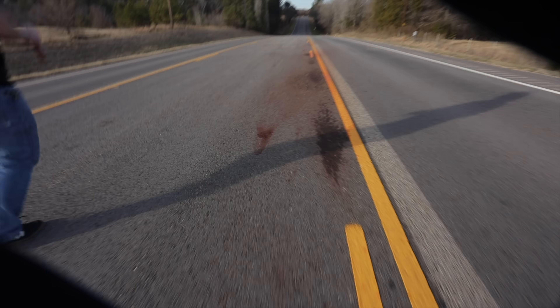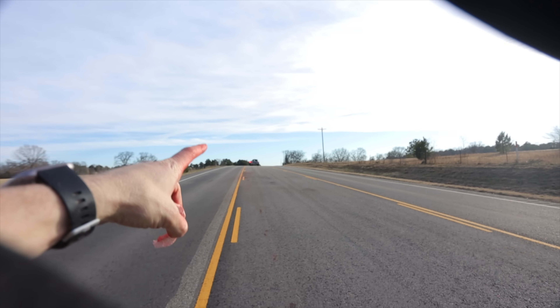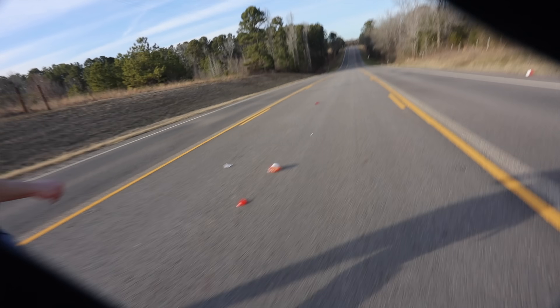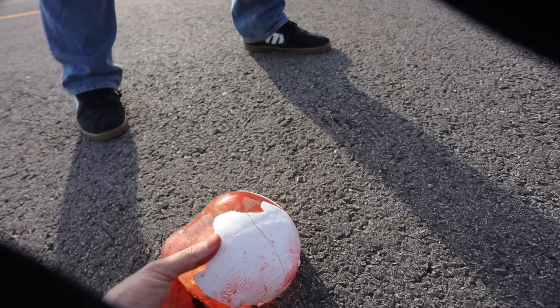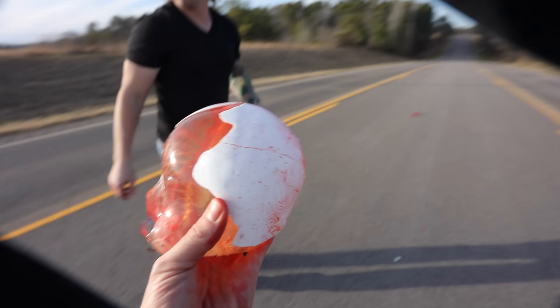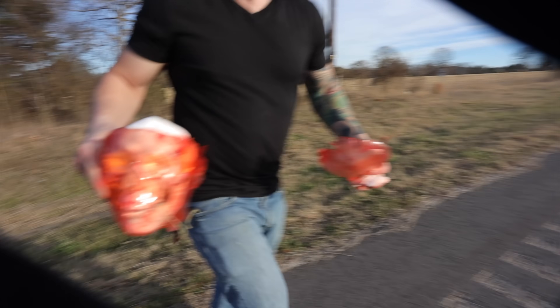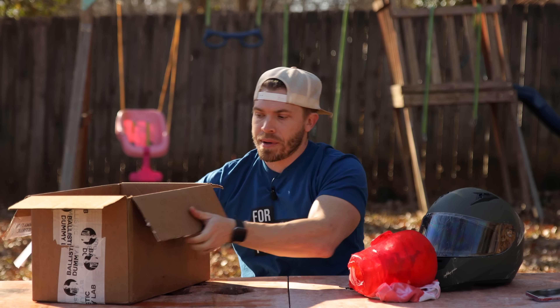It looks like someone hit a hog out here. We got our first hit about halfway between us and the car — so that's like 20 to 30 yards. Oh my gosh, look — the bone is on the outside! How did this happen? The bone is on the outside. It's a clean cut. So there is a lot to unpack here.